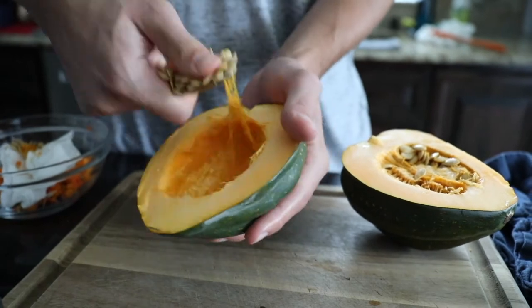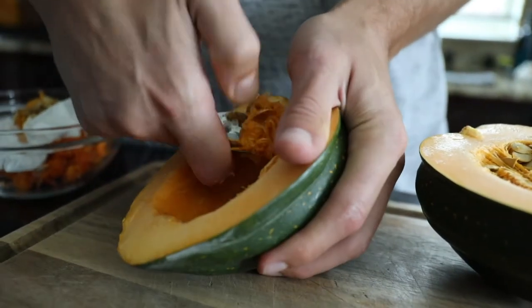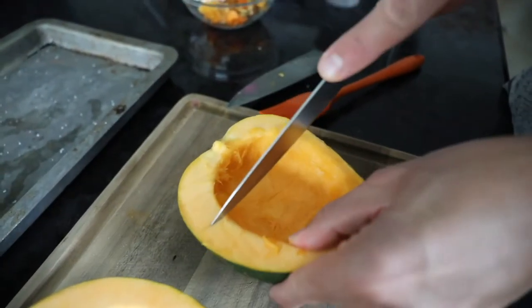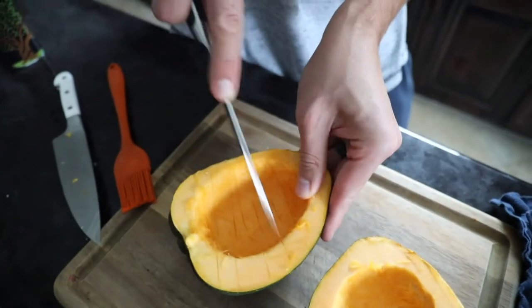Scoop out the seeds and discard them, or you might want to roast them up — I think people eat them like pumpkin seeds. Then you score the inside of the acorn squash.